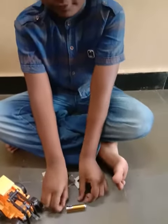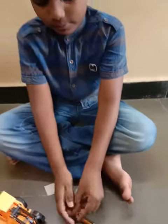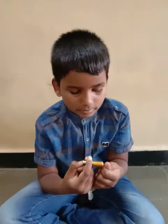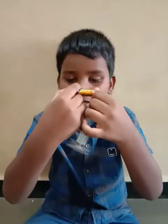Hi sir, I made a small fan using unusable wire. Let's see how I did it.